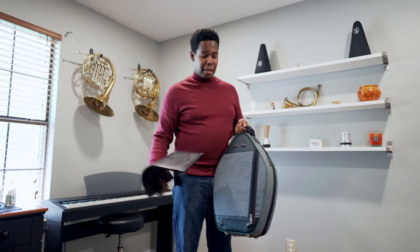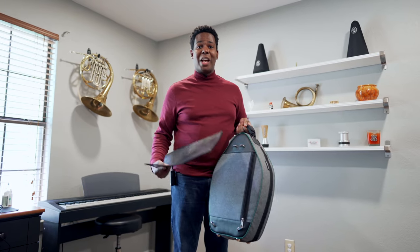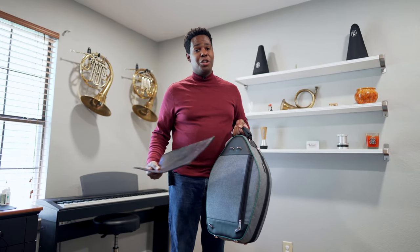It also fits iPads quite well, in case you're like me and you like to use electronic music over sheet music when you can.